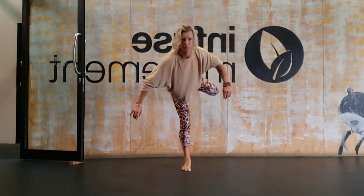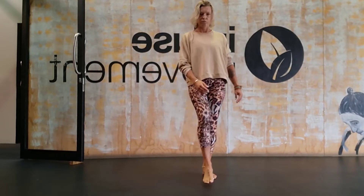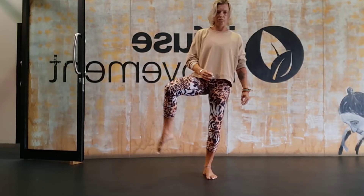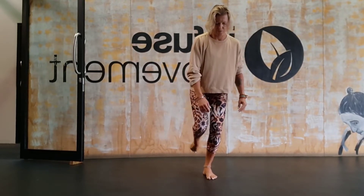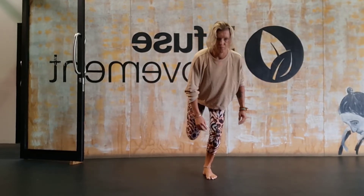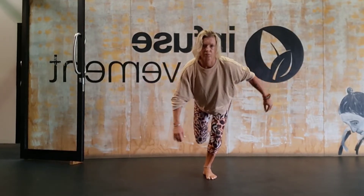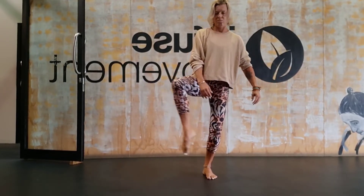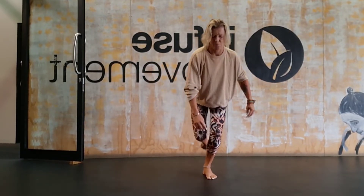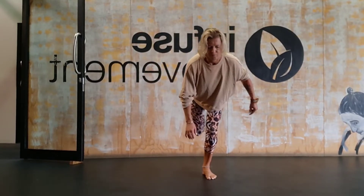Too often we judge or criticize our bodies because we think they don't move well. If we limit our beliefs with that thinking, we really inhibit any further movement practice — telling ourselves 'I can't do that, it's too rigid' or 'I can't move like that.' If we come in with that limited thinking, we'll stay exactly the same. Things are always awkward and hard when we first start, and that's perfectly natural. With practice, it gets easier and you start to feel more supple and connected to your body and mind.